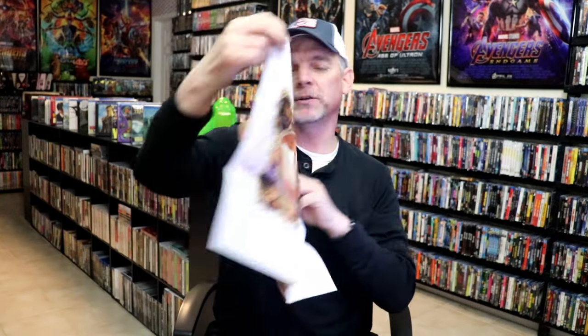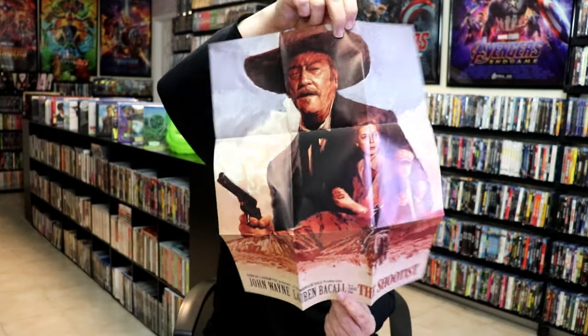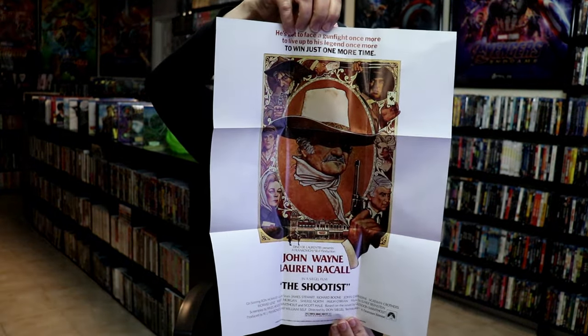And then we do have an advertisement included. And we do have a poster, which is always a nice touch. It includes this really nice looking new artwork that we see on the cover, and then this artwork here, which I also enjoy. So really nice to have the poster.